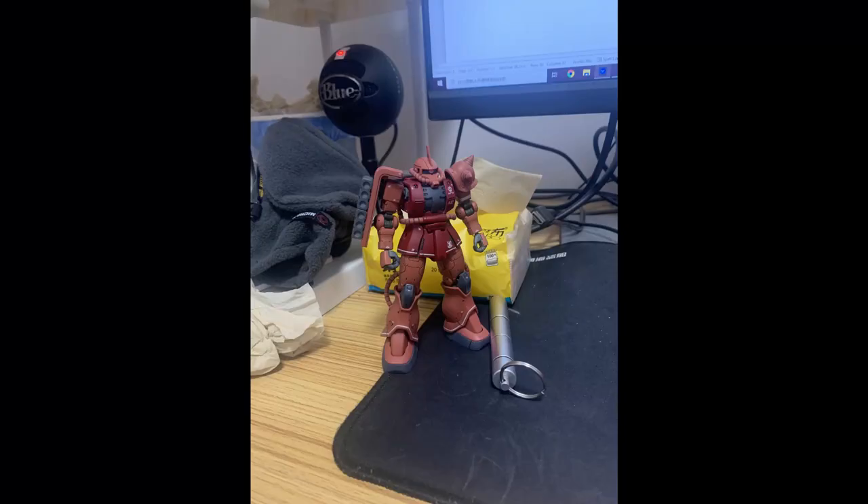First thing first, why do those photos look so bad? Let's look at them one by one. This one is simple — the desk is too full. Don't include extra objects that will distract your view. Focus on the model and get those things out. Find a cleaner place to take photos.